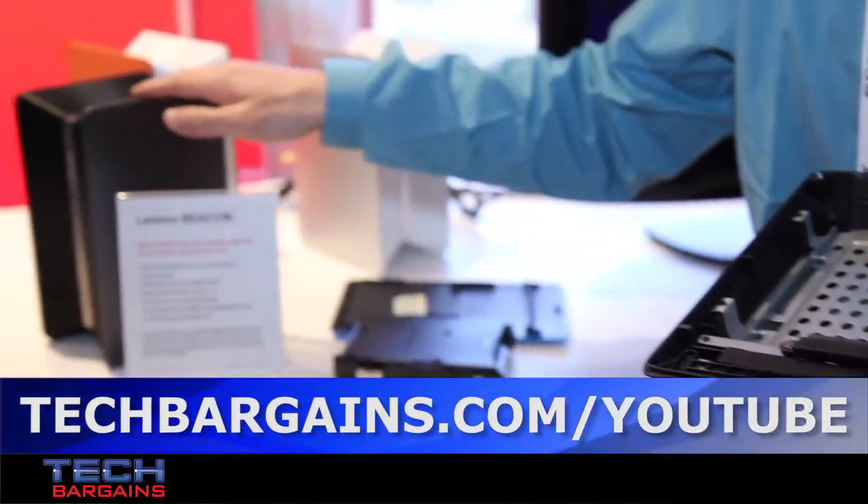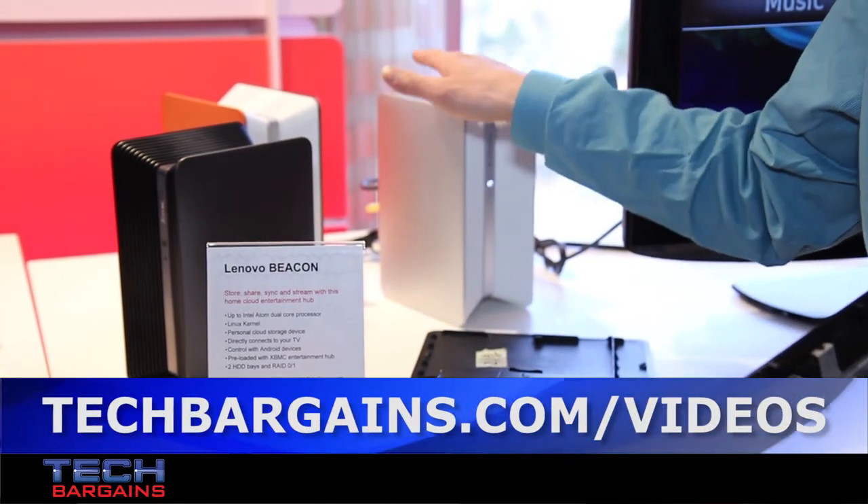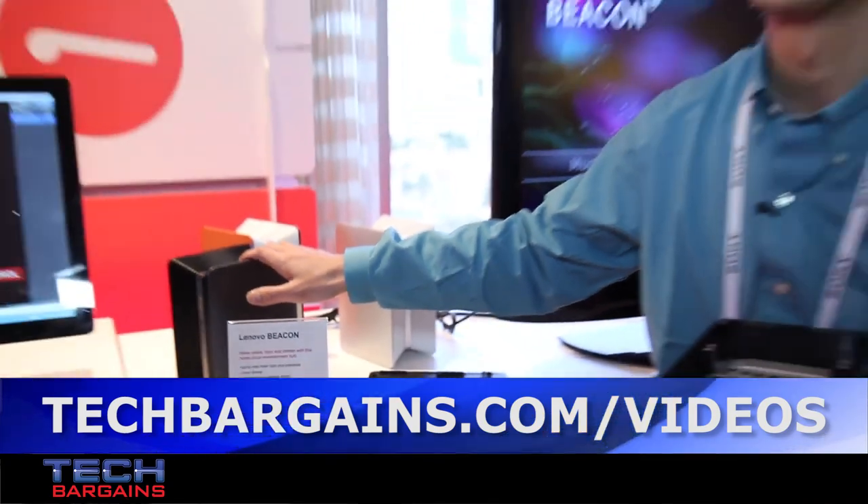The Nenovo Beacon will be launched this April in black and white colors. The starting price is from $199 without HDD. Thanks for watching. Enjoy the show.